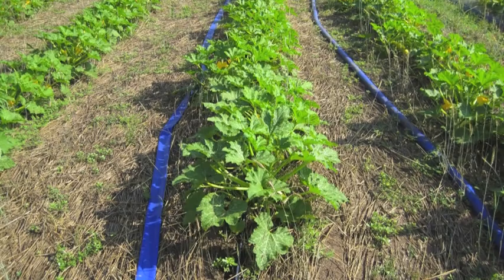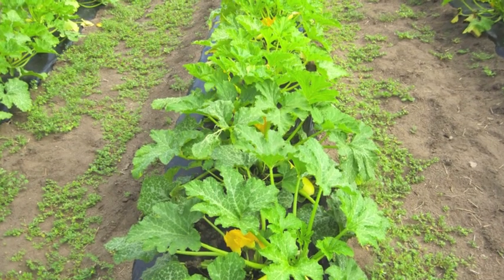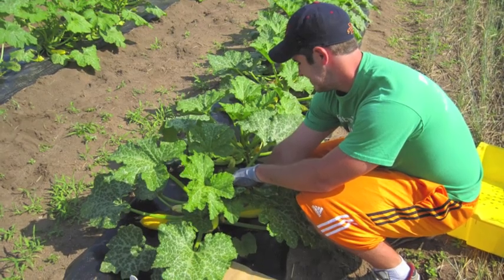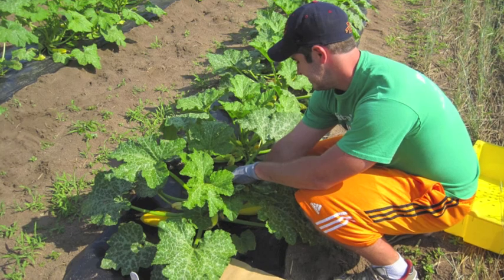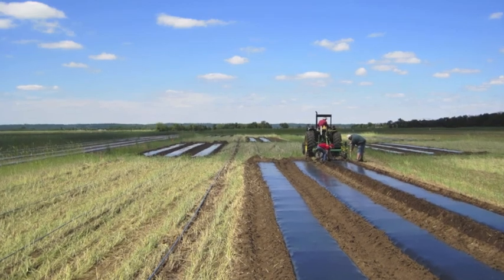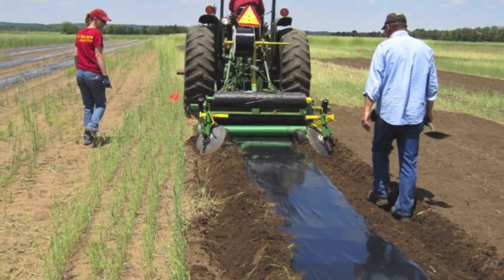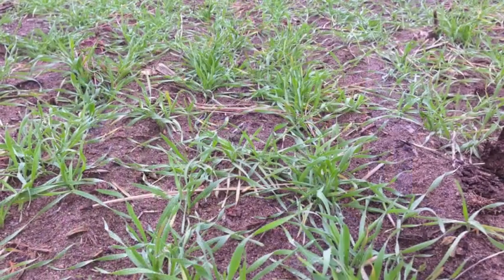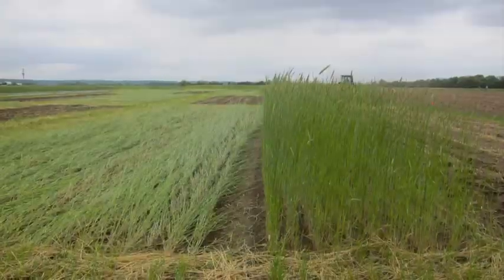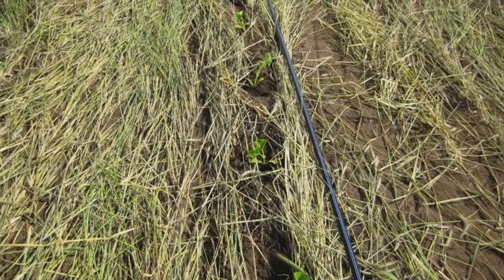In general, yields in the strip tillage system were lower than yields in the plastic mulch system. Using plastic mulch after tilling under a cover crop provided warmer soils, quicker growth, and higher yields in our first year of this experiment. However, plastic mulch does have disadvantages — it creates a burden of disposal and often requires extensive tillage before planting. Cover crops and strip tillage provide a great alternative to conventional systems because of their environmental benefits. However, we do have some concerns that we will try to address for the 2014 growing season.